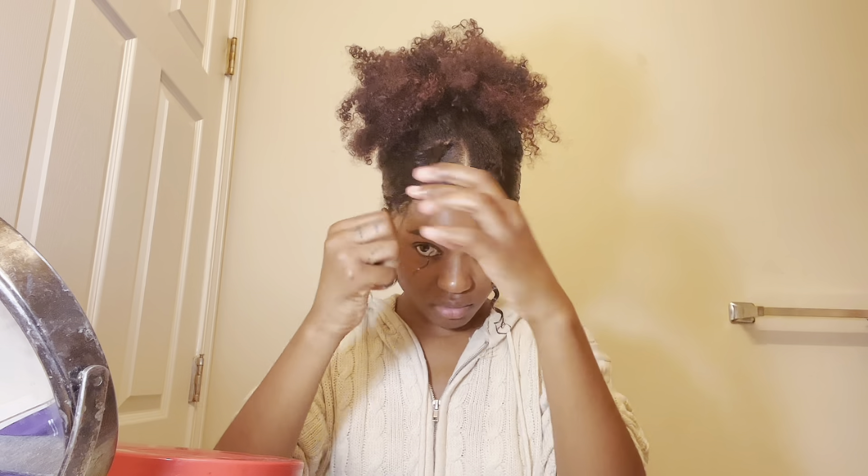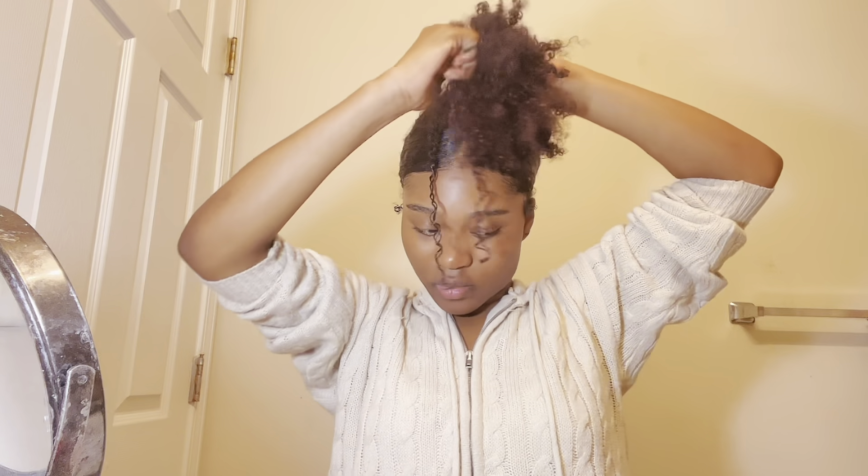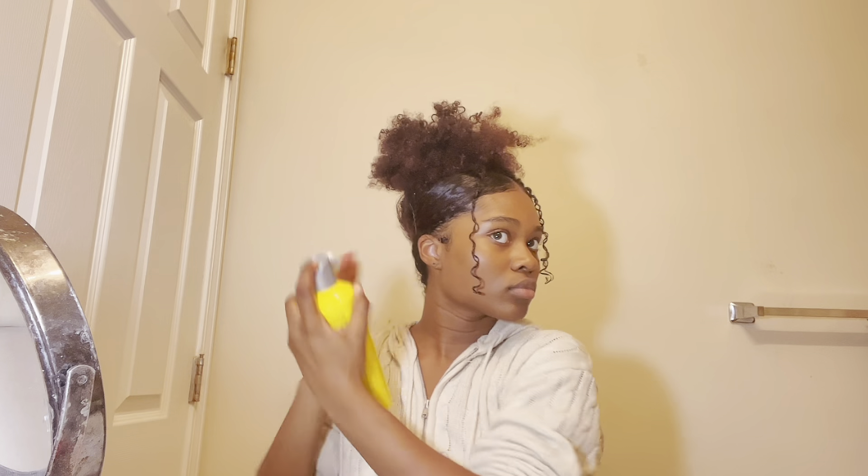I'm going to twist them messy. Even though I didn't show it, I did put some gel at the back of my head and brushed it up, and in this clip you'll see me spray some Got To Be spray.